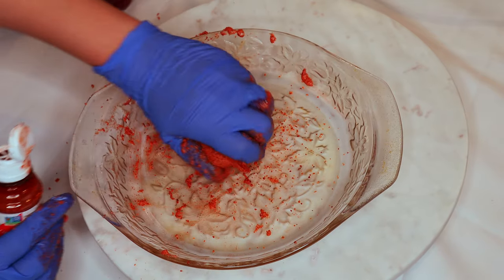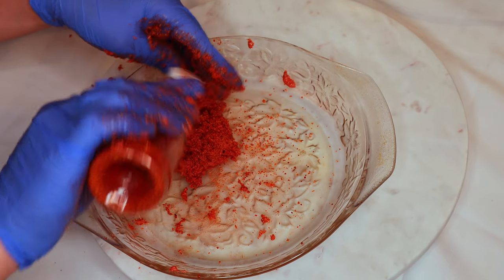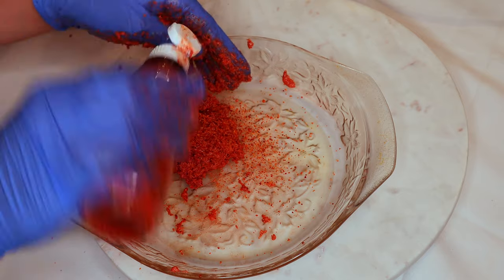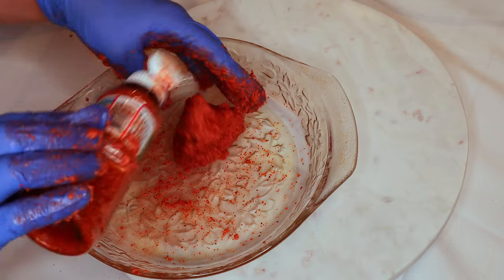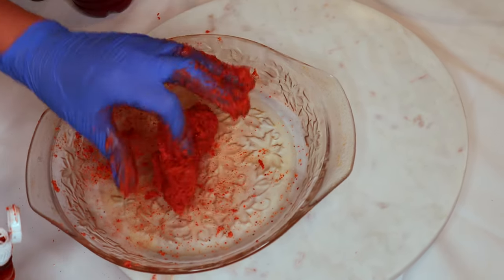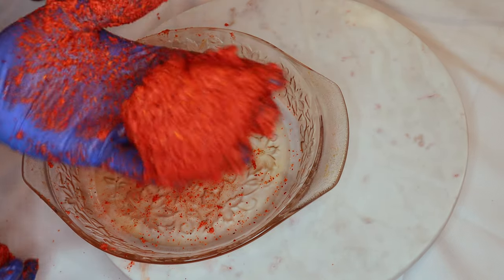You want to make sure it's not super sticky so it can actually come out of the mold, and you don't want it to be too dry either so it will dissolve and not keep its shape. You might have to play with it a little like I did, but once you have it down you can add it to your mold — and this is the texture that you want.